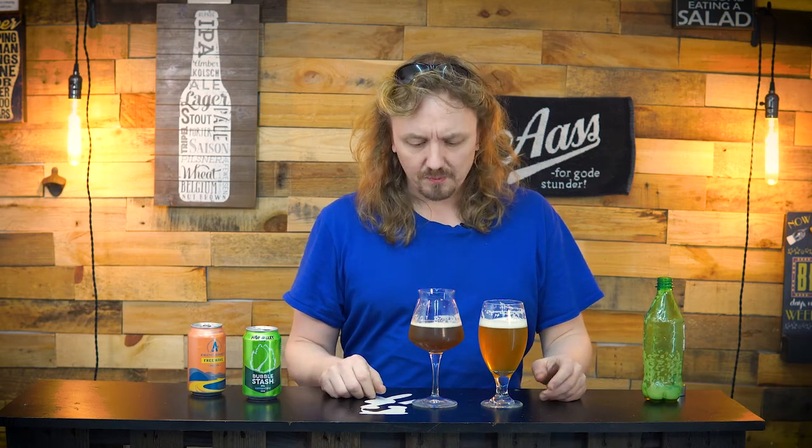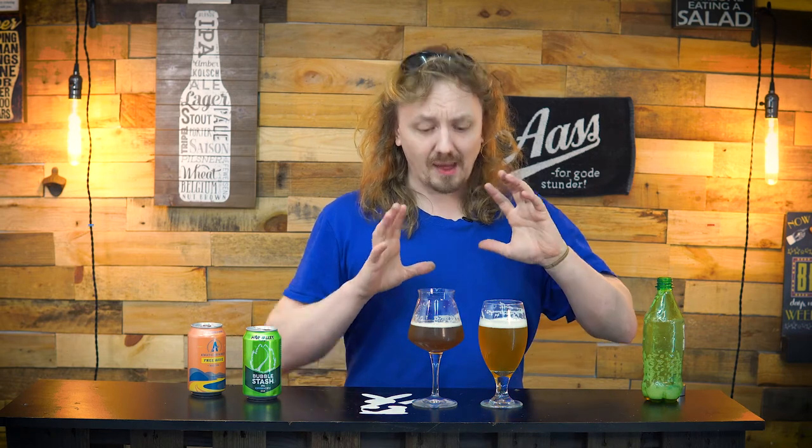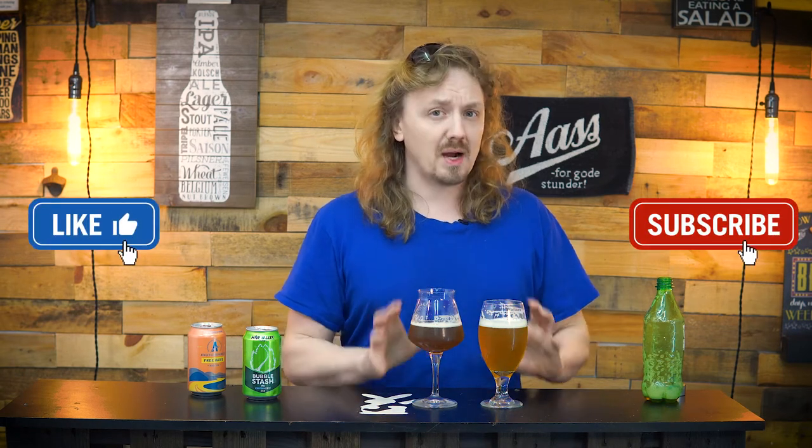Oh yeah — there's hoppiness, there's bitterness, but not too much. It's bubbly, it's sweet, it kind of has a hint of bubblegumminess to it. But overall, not horrible. I do feel it has the same body consistency, and that's one of my biggest complaints about non-alcoholic beers — they're always so thin. This still has that body consistency and the sweetness. It doesn't have the hoppiness, but the sweetness is still there.